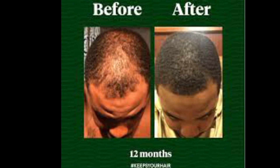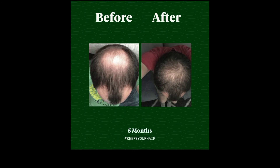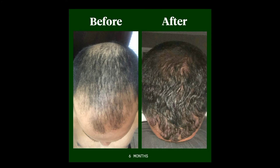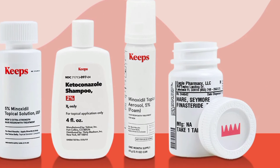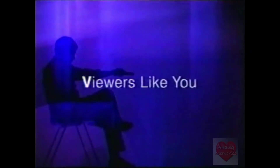Is your hairline messed up? Can you not get dates anymore? Do they make fun of you and tell you you're a middle-aged dad when you're really only 24? Well, fret no more with Keeps — Keeps your hair... Actually, they didn't send out the email, so we gotta cancel this ad. Well, you already know who our video is brought to you by — viewers like you.